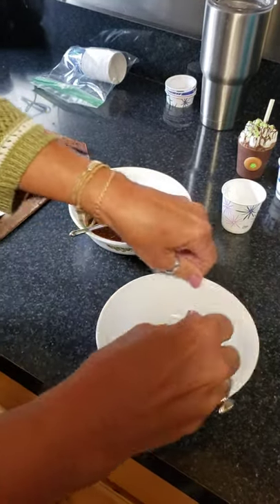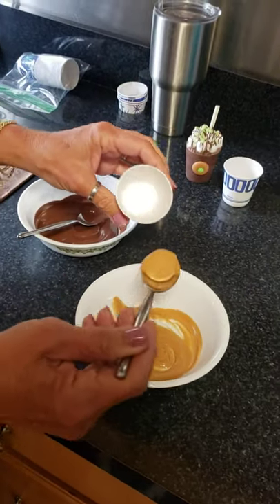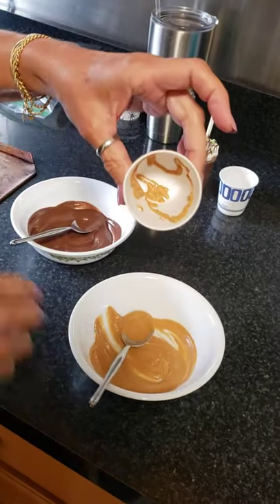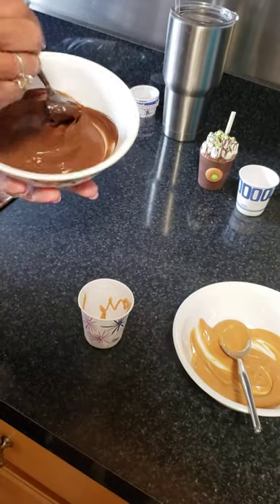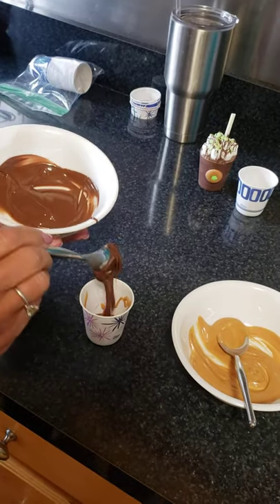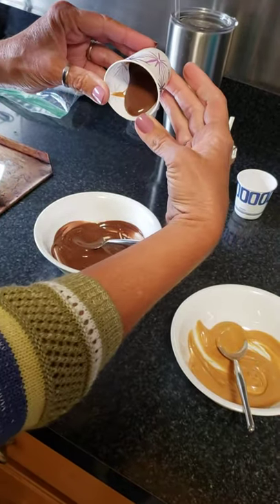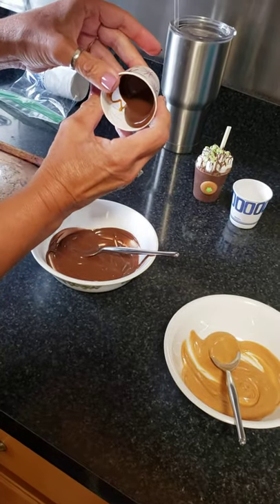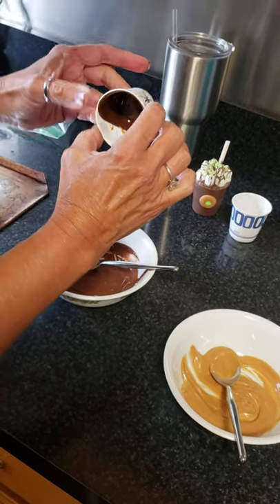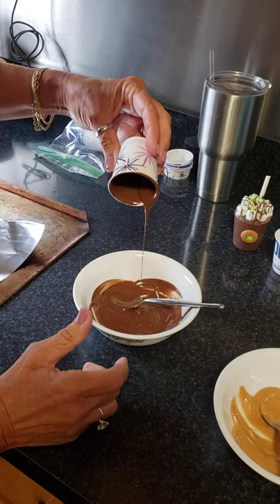You don't have to use two different kinds — I just thought it would be fun. Take your cup and sprinkle just a little bit around inside, then put two or so spoonfuls into the cup. Bring the chocolate all the way to the edge and coat all the way around.